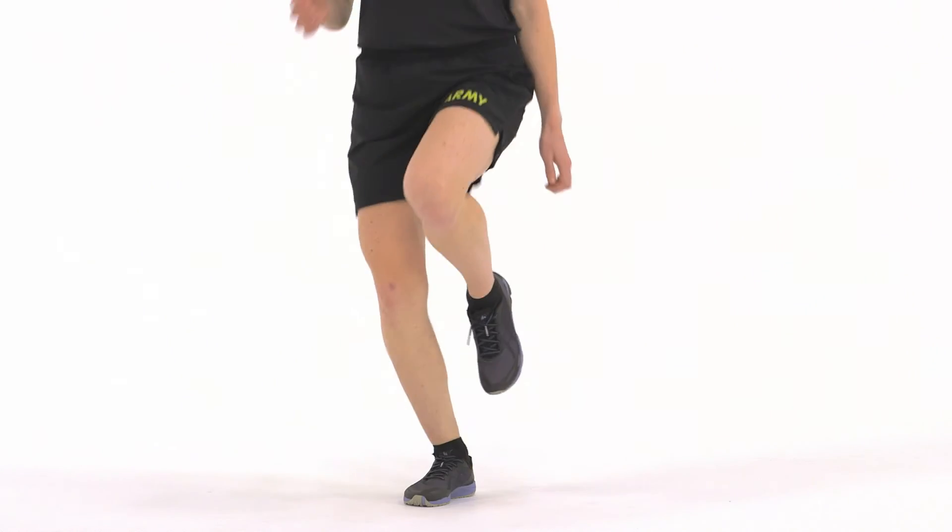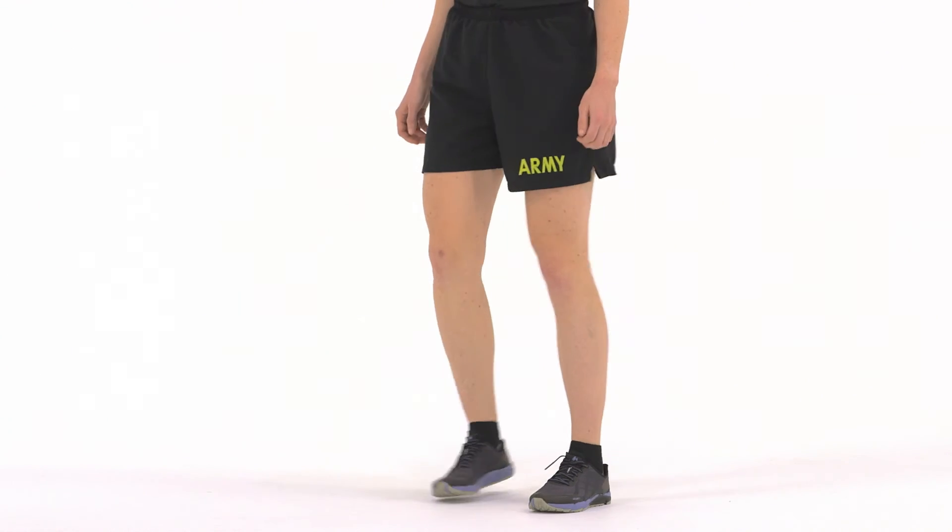Repeat 5-10 times on both legs before running a short distance or 3-5 seconds.